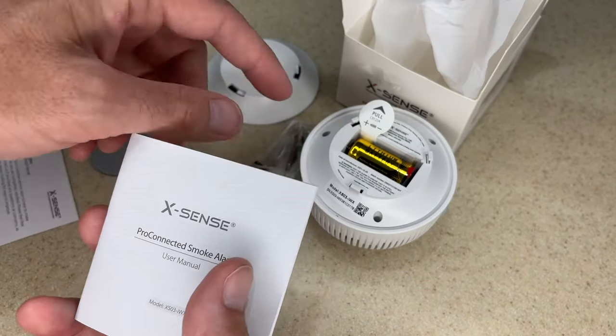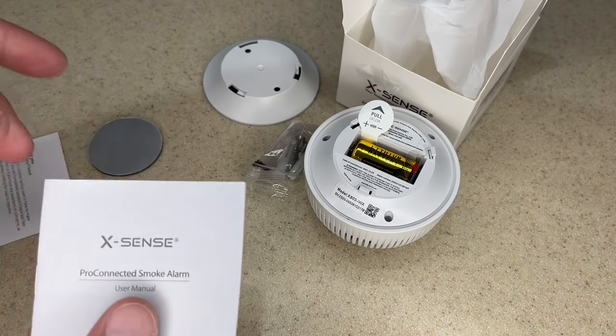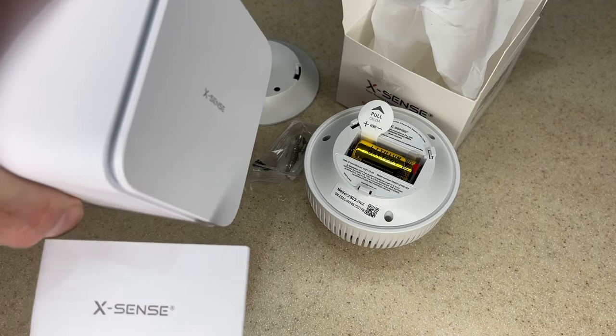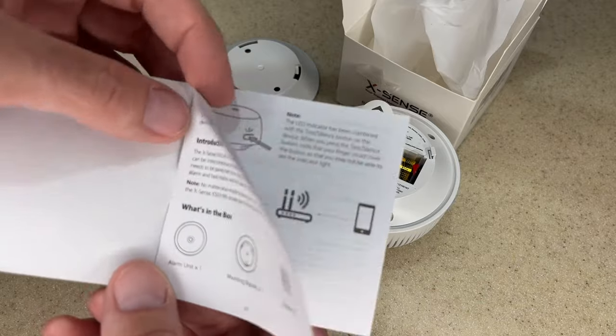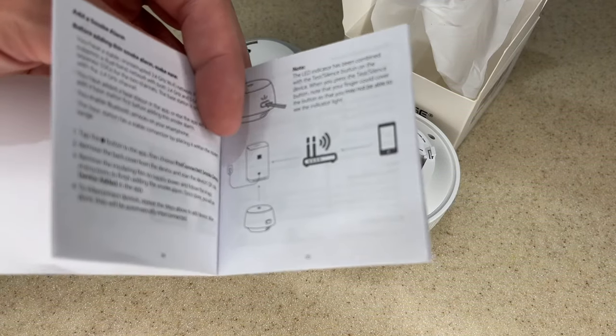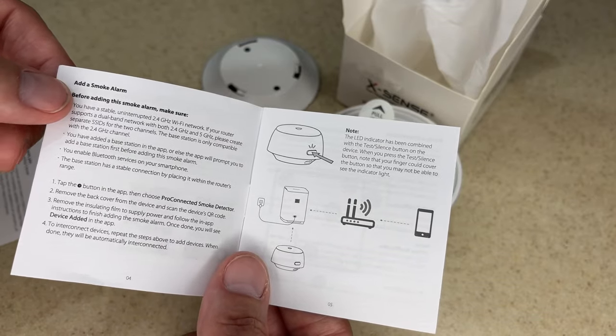This is a connected smoke detector, so this connects into their XSense system with the app and the base station. This will alert you if it has an event while you're gone — it will alert you on your phone. Let's take a quick look at the instructions. We went through what's in the box already. This talks about downloading the app and how to add a smoke alarm.